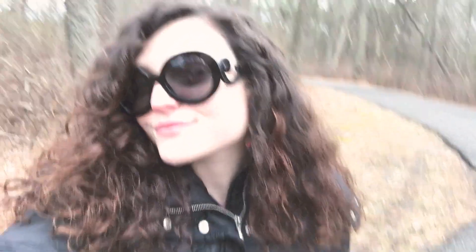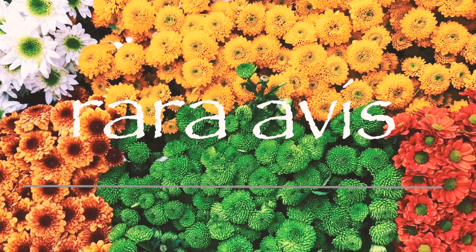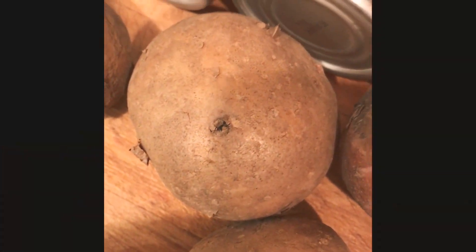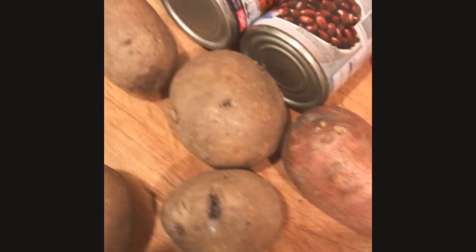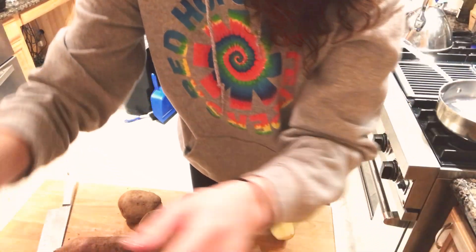Hey, what's up you beautiful lights of the world and welcome back to another video with Rara Avis. We're going to be making a quick lazy vegan dinner, one of my favorites. The ingredients you will need are super simple: your choice of beans — I used half a can of pinto and half a can of black beans. You also need potatoes, steamed tomatoes, and a head of iceberg lettuce.